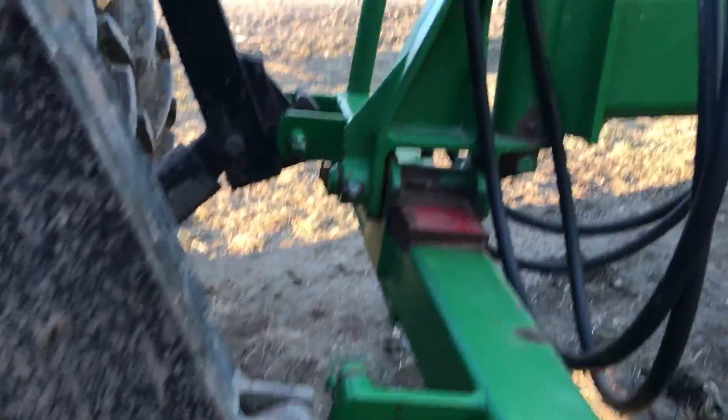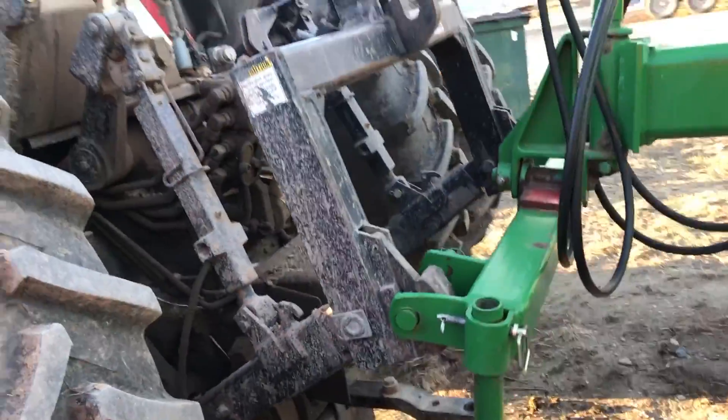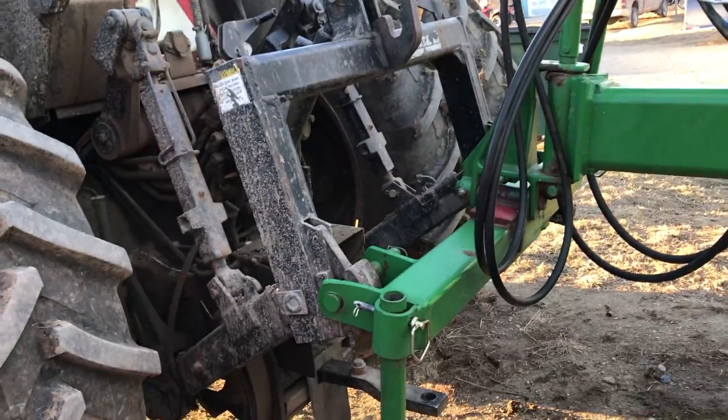Raise these two handles — that pulls it in — and raise it up. Then set it down and hook my hoses and the cord, and it's done.